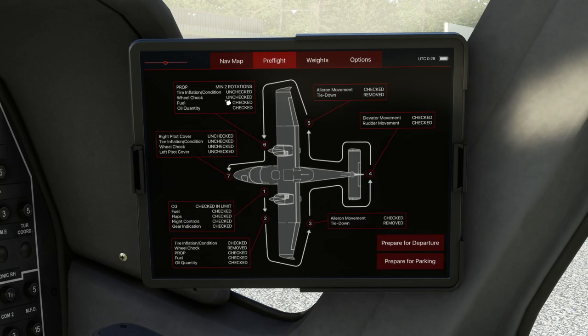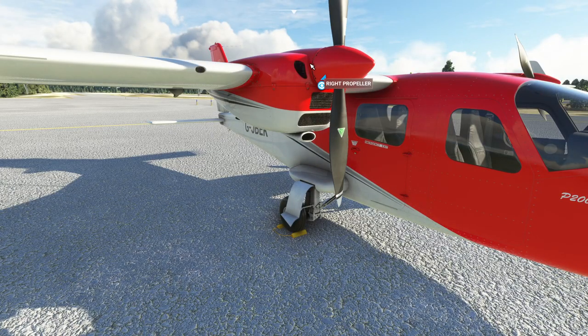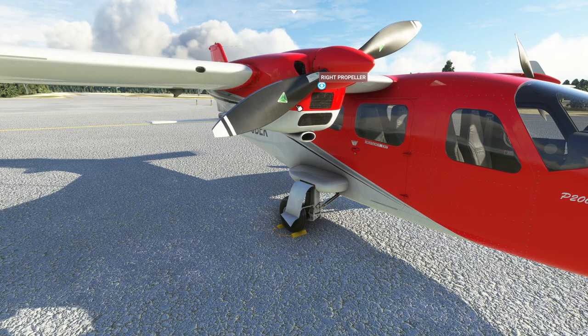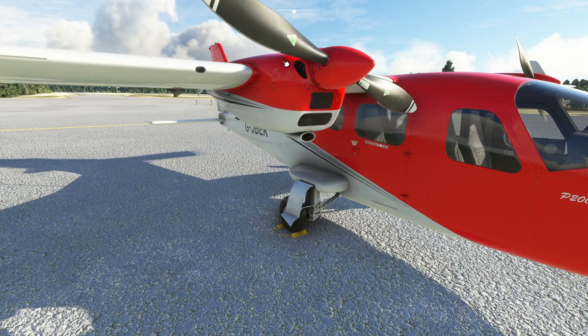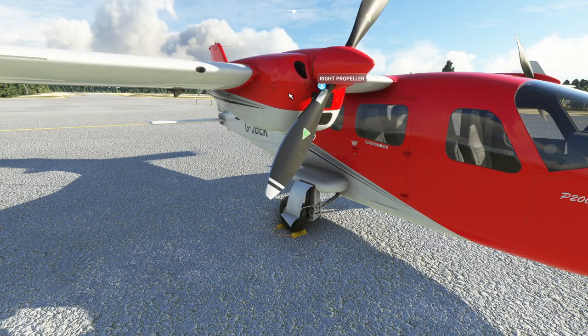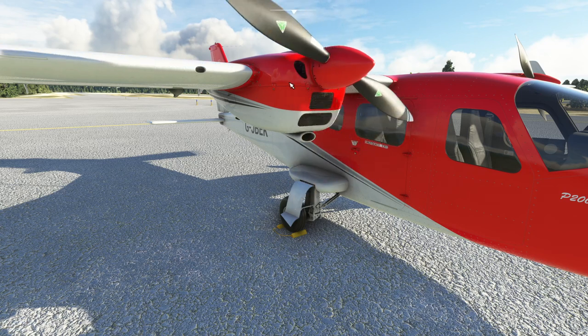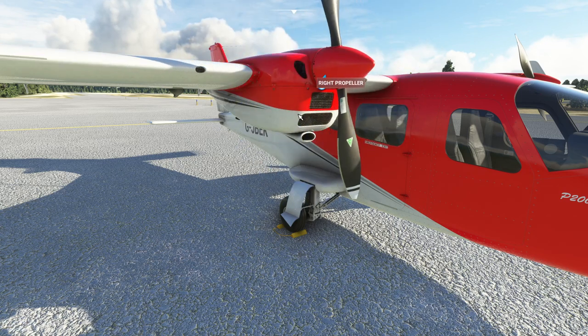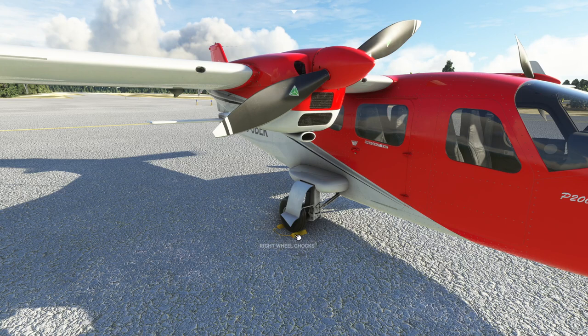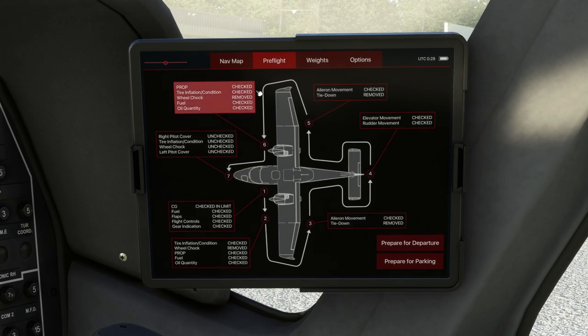Then we can move around to the front of the aircraft and again we need at least two turns — we'll do one more turn for luck. Again, this is about moving the oil around inside the engine. We remove the tie-downs, we kick the tires, we come back to the centre view. So that's all done.